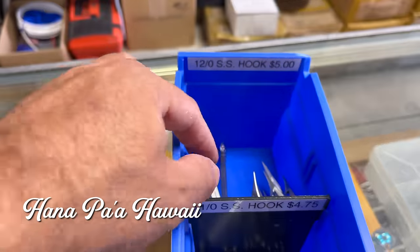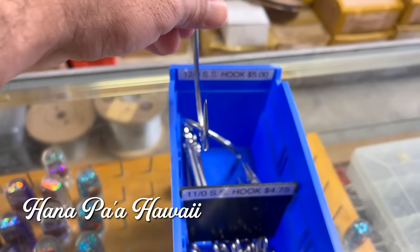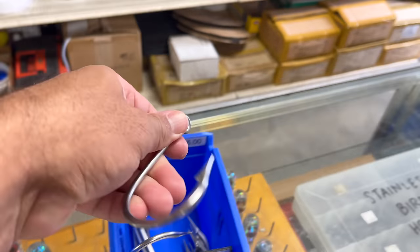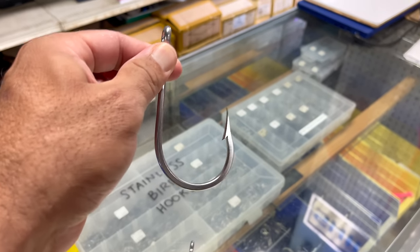For the hooks, what you're gonna want is a turbo hook. It's five dollars — not too bad, perfect for what we're gonna try and do. So let's get a couple of these.